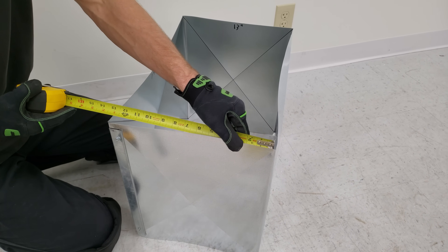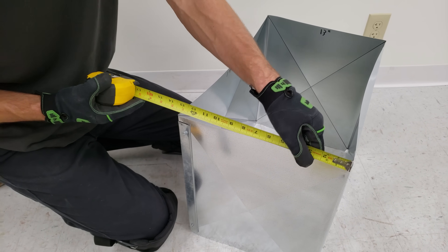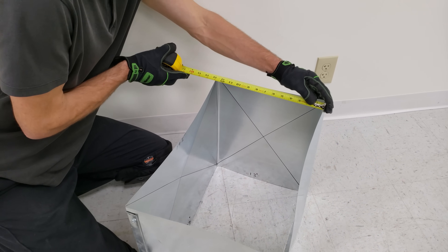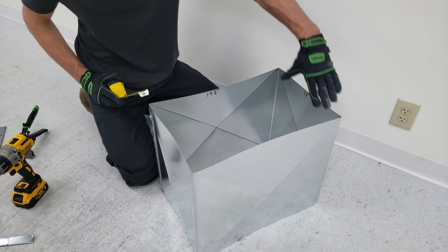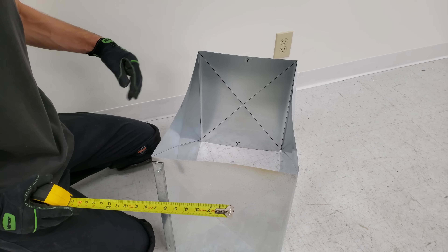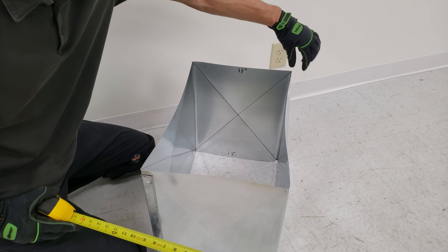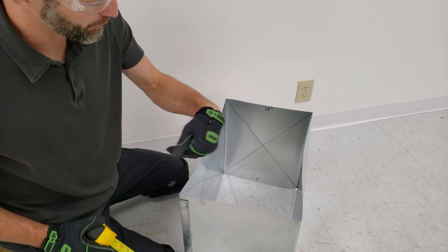In order to get our measurements for our end cap, we need to first measure the distance right here. We have 13 and 8, and over here we have right on 13. So what we're going to do is go 12 and 7/8, and that'll be a little bit smaller than this side and this side. Now we're going to add one inch to both sides of that, and we're left with 14 and 7/8 for this dimension.